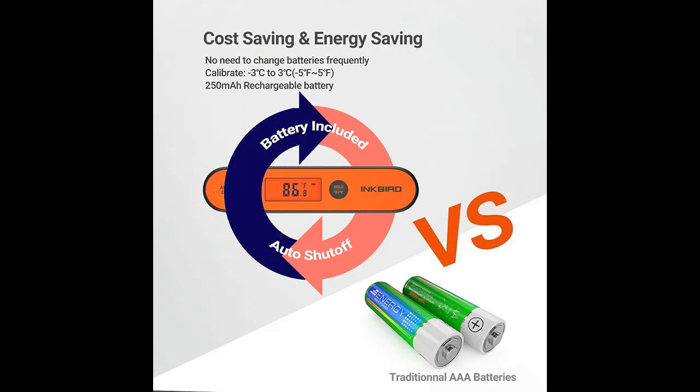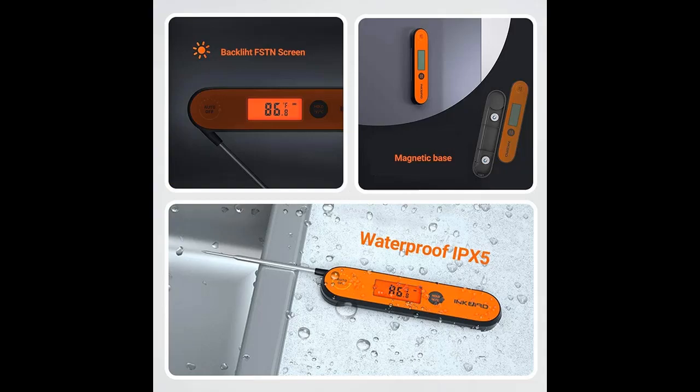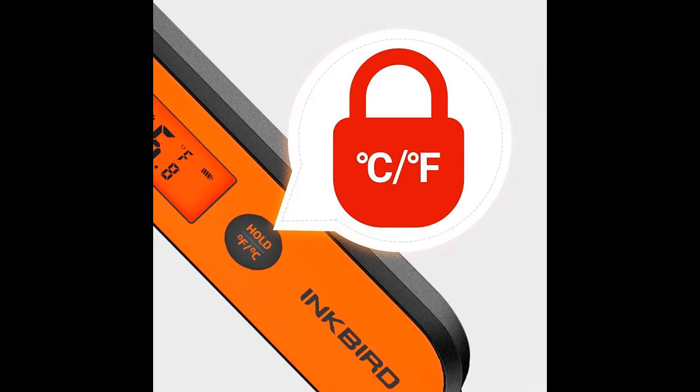Inkbird is the leading manufacturer, experienced and dedicated to thermometers and hygrometers. Note that the temperature the plastic unit can bear should not exceed 80 degrees Celsius / 176 degrees Fahrenheit.